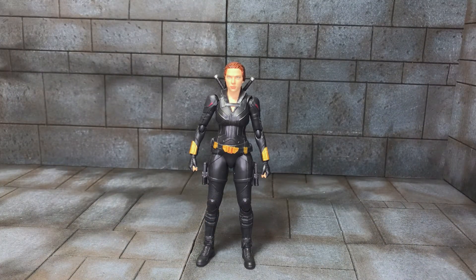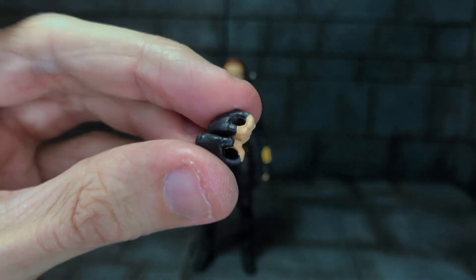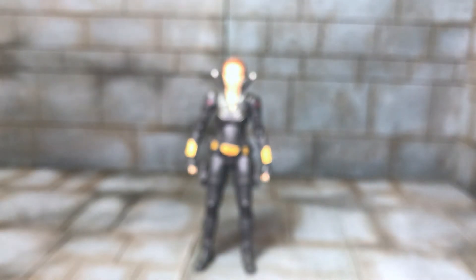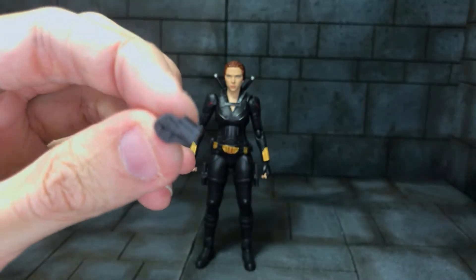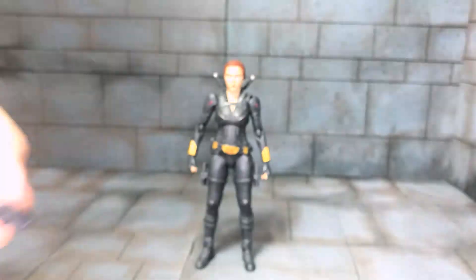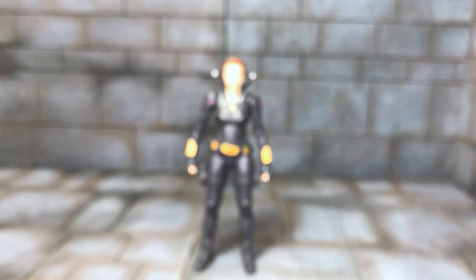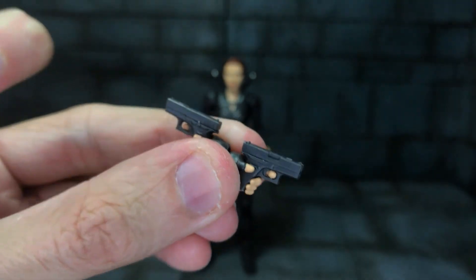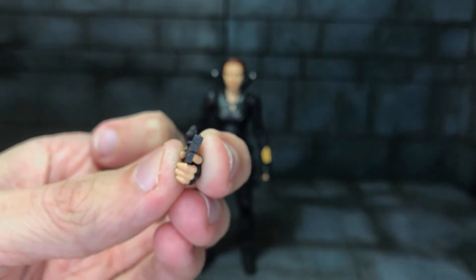She comes with two hands to hold the batons — very simple gripping hands with a hole in the middle. She also comes with two holsters without the pistols moulded in, and then two trigger finger hands. I've just put the pistols in them, because what else would you use the trigger fingers for? There's a bit of flash on the pistols but it doesn't bother me too much, and the barrels aren't drilled out so you can't put any effects in.